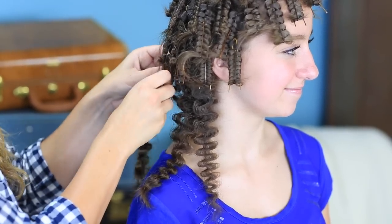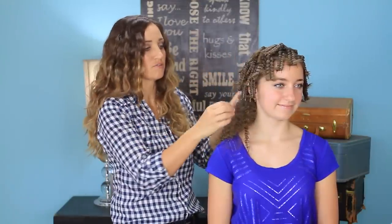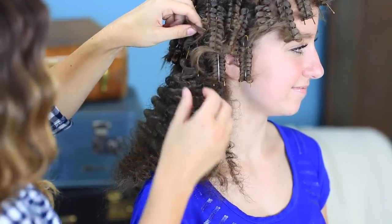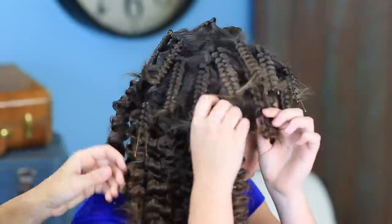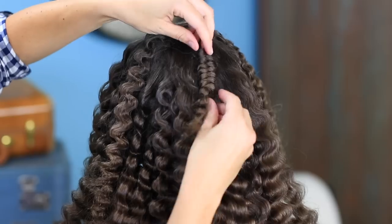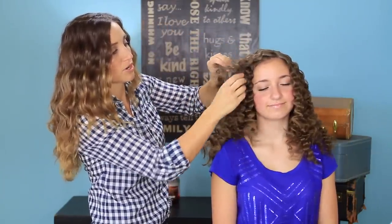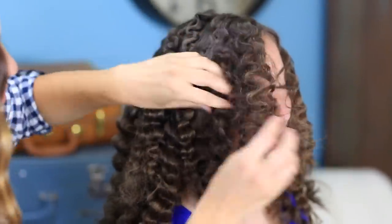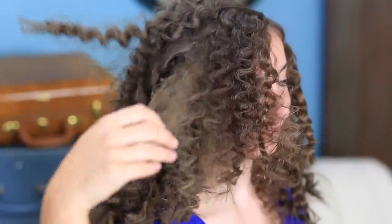When you get a bunch of them and start separating them with your fingers a little bit, they just get really full because of the crimps — it creates tons and tons of volume and texture. I'm going to take them all out and then show you the finished product. At this point, I'm just going to very gently separate with my fingers. Obviously this is going to frizz it some more, which is what we're looking for. I don't want to run a brush through it though, because that will just completely poof it out of control. We want it really, really voluminous with lots of texture.